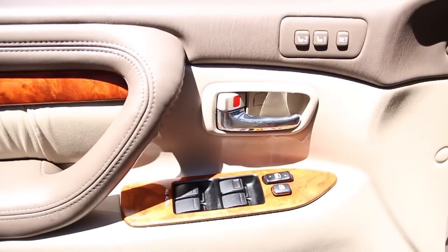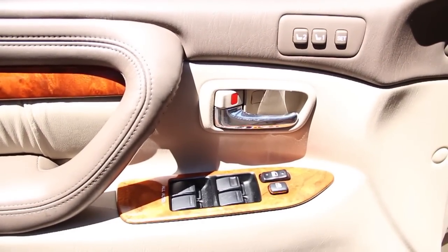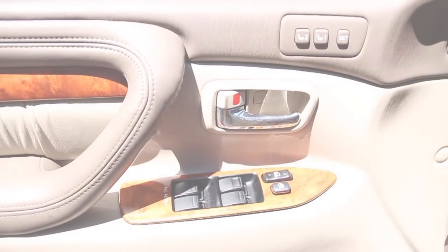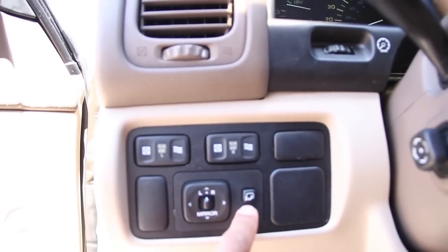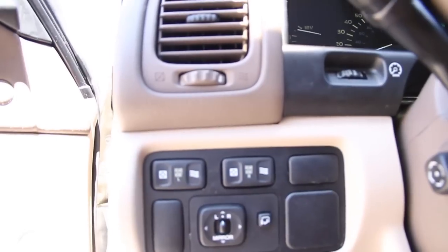These controls are located on the driver side door. We do have power windows, power locks, and memory seat position buttons. Next we have your power mirrors. This button folds up your side mirrors, and these buttons control the rear vents.